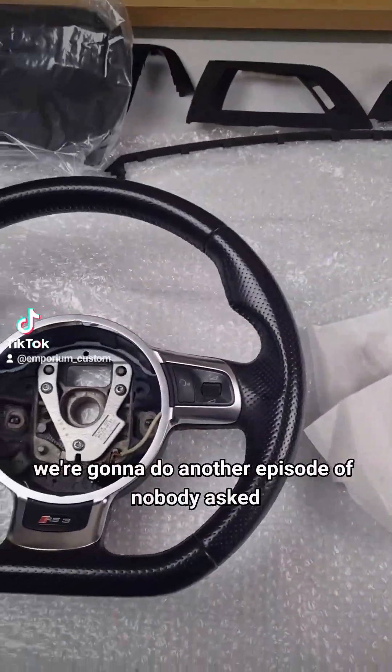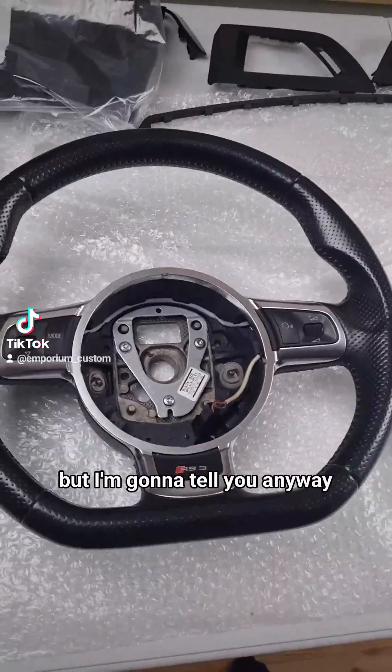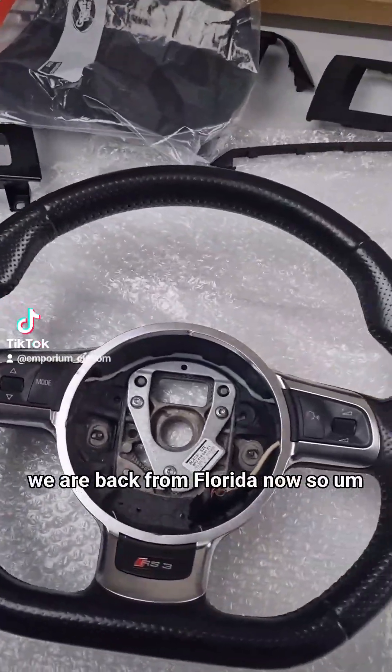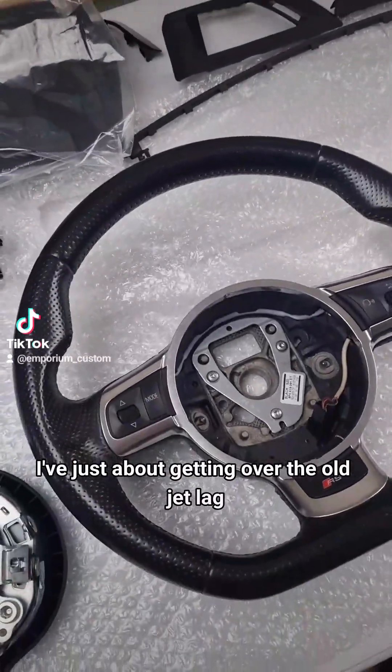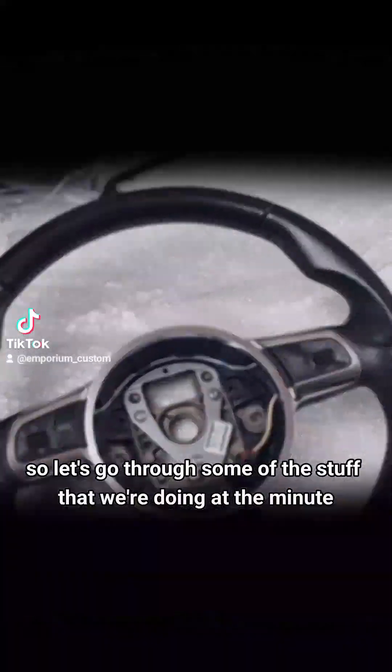Greetings boys and girls, we're going to do another episode of Nobody Asked, But I'm Going To Tell You Anyway. We are back from Florida now, so I'm just about getting over the old jet lag. Let's go through some of the stuff that we're doing at the minute.